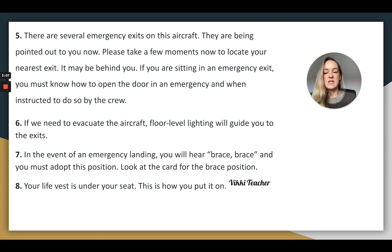If we need to evacuate the aircraft, floor level lighting will guide you to the exits. In the event of an emergency landing, you will hear 'brace, brace' and you must adopt this position. Look at the card for the brace position.